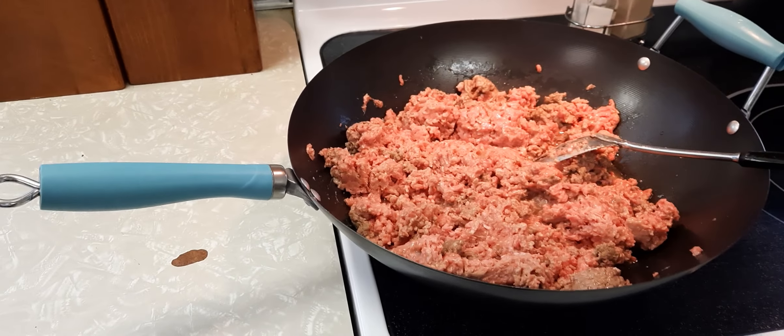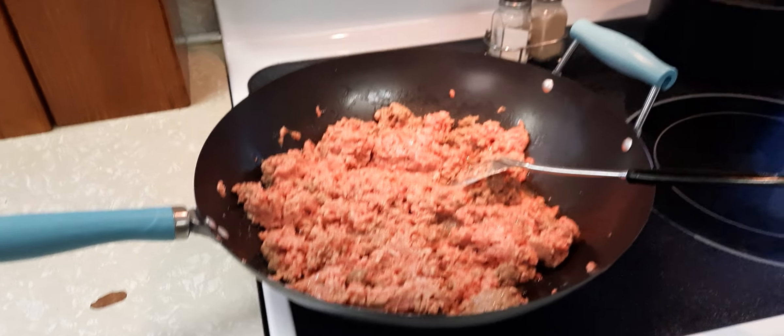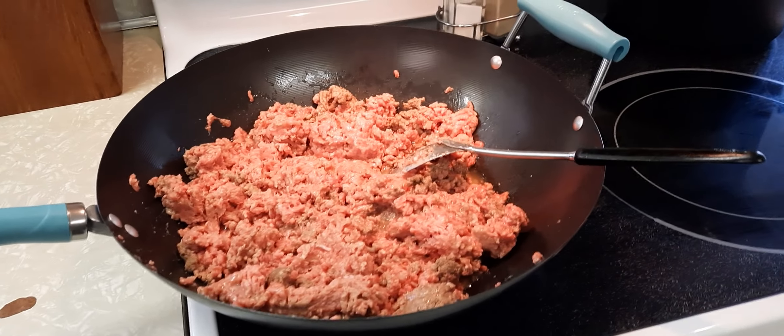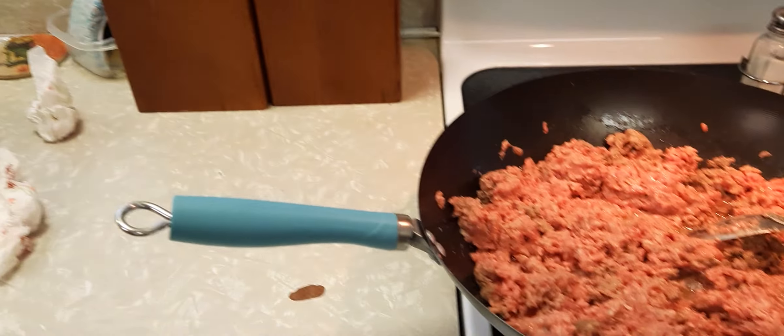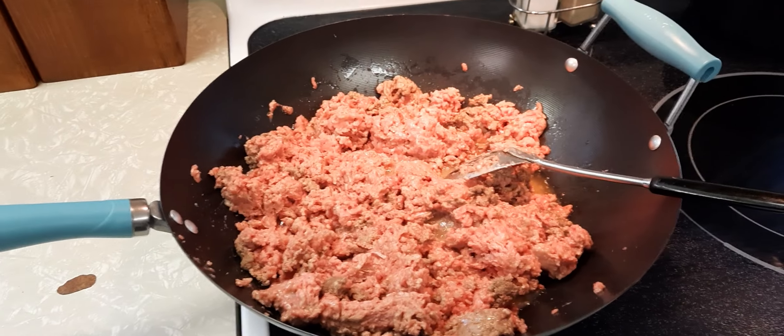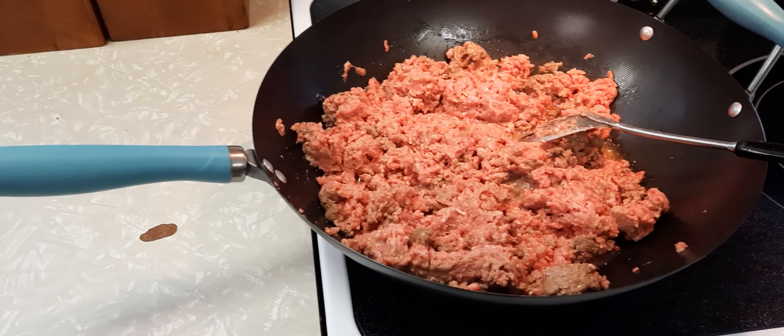Hey YouTube, we're Ed Kirkpatrick. We're going to can hamburger meat — ground hamburger meat canned up.